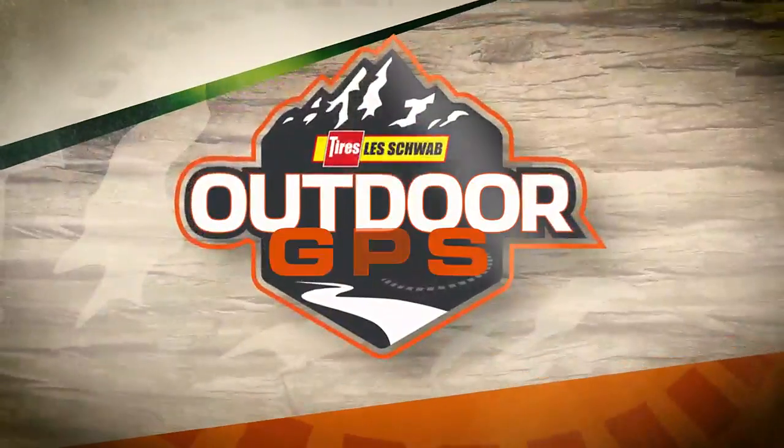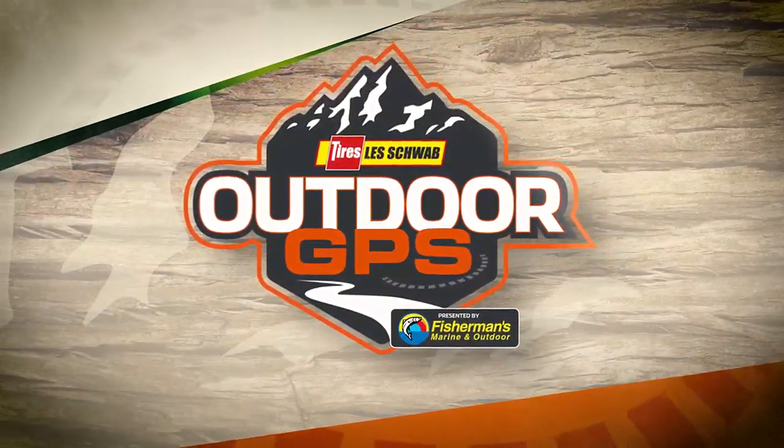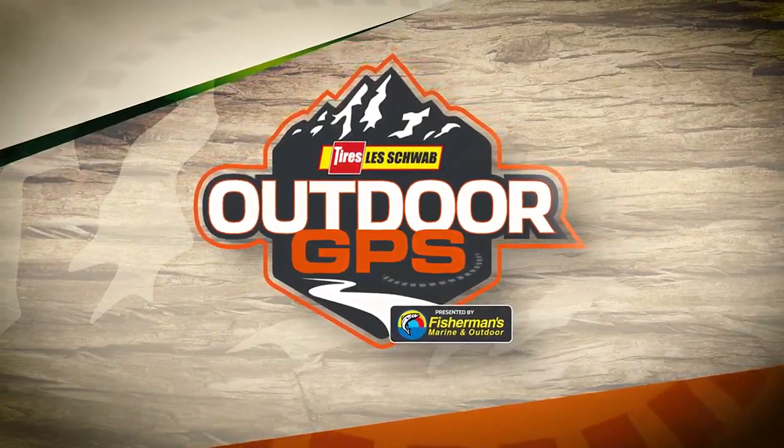Welcome to Les Schwab Tire Center's Outdoor GPS, presented by Fisherman's Marine and Outdoor.